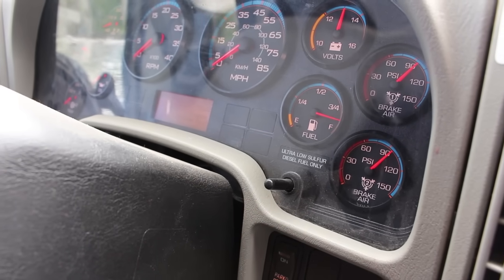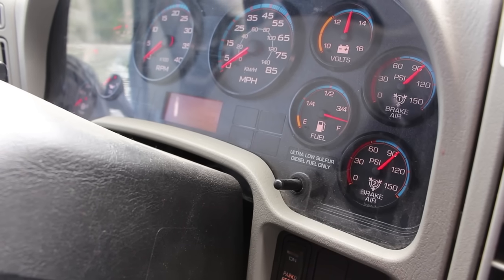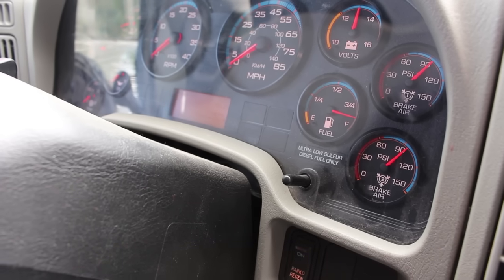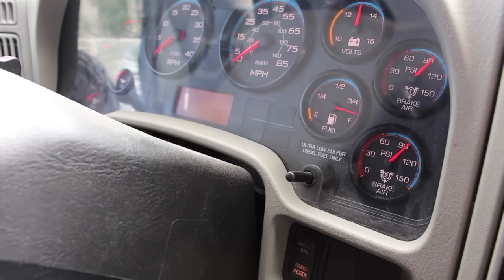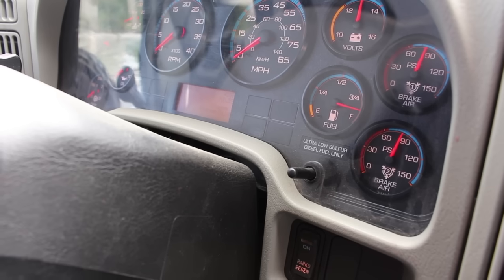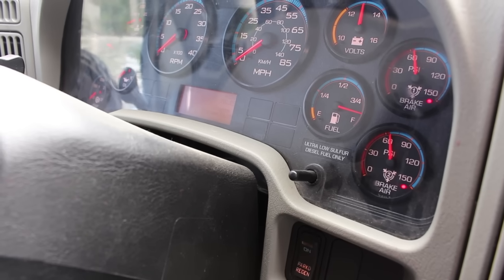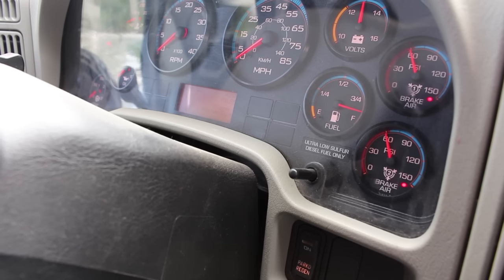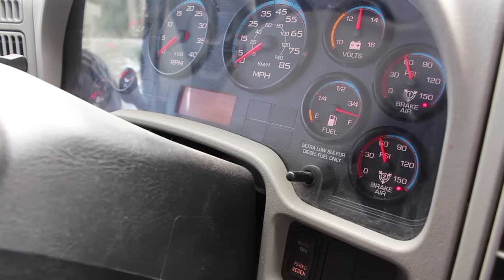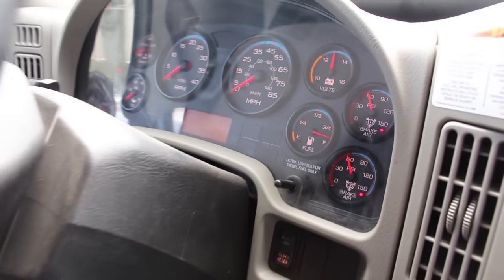We have no air loss in 60 seconds. Next, I will fan down my brakes — by pressing and releasing the brake pedal — to bring the pressure down to 60 psi, where I should get an audible alarm and a red indicator light. Do not over-brake below 60 psi. I have my red light and audible alarm. I will then continue to fan down to between 20 and 40 psi, where my emergency brakes will pop.